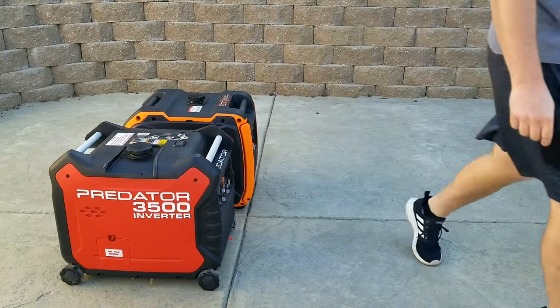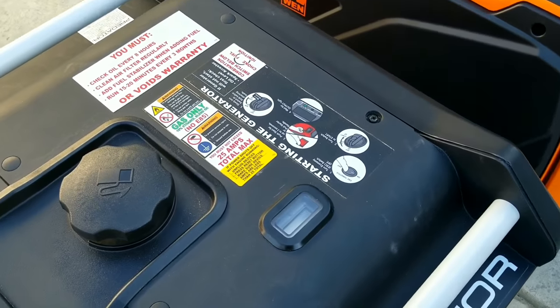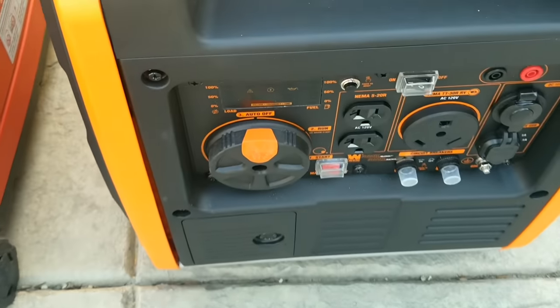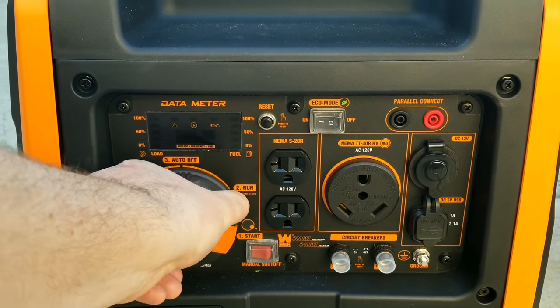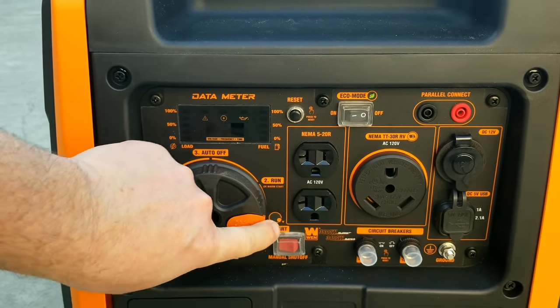One thing I don't like about the Predator is the smaller wheels — you can hear how much louder and harder it is to roll around versus the Win, which you can just pick up and move. Both generators have a fuel indicator gauge; the Predator's is on top in an analog style, while the Win's fuel indicator is on the right side.